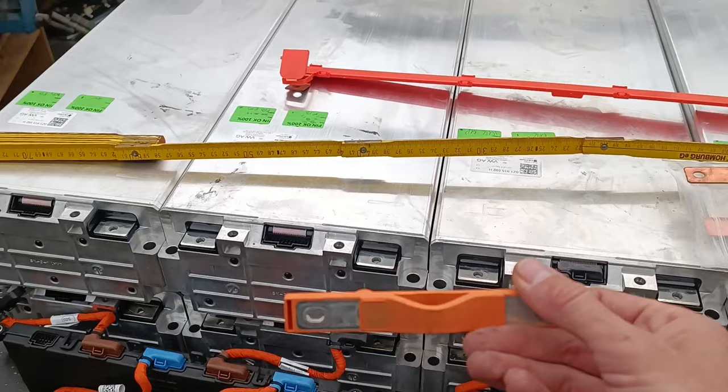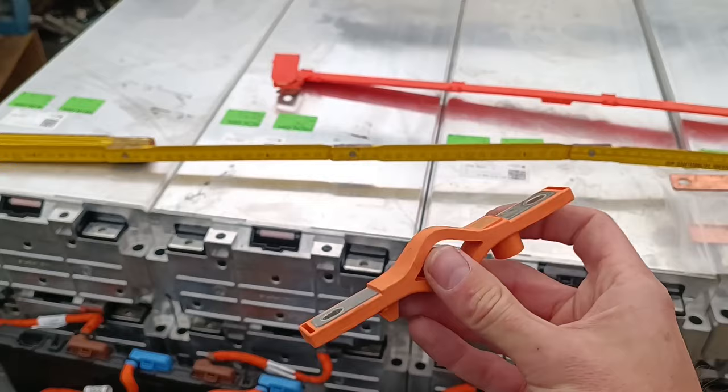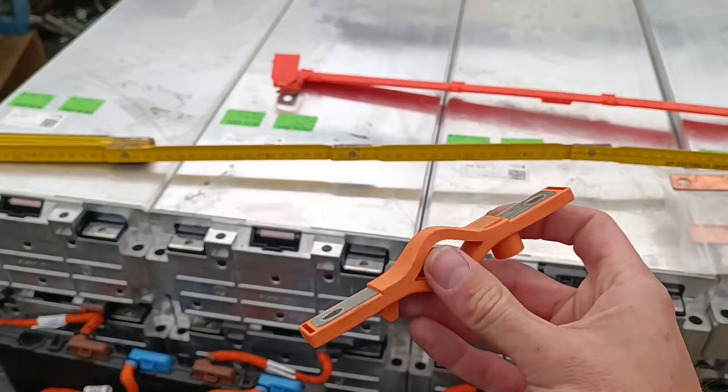If you have any suggestions, please write them in the comments below — mechanics is definitely not my strong point. Maybe you see a way I could modify these bus bars — shorten them, drill new holes. Just let me know in the comments.